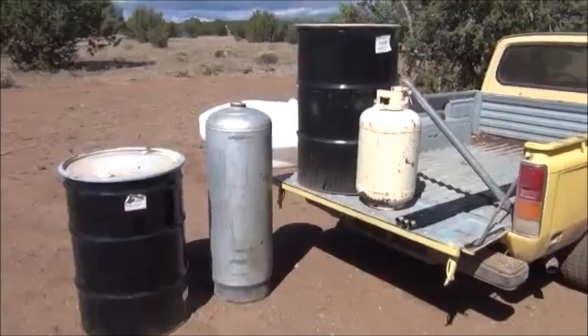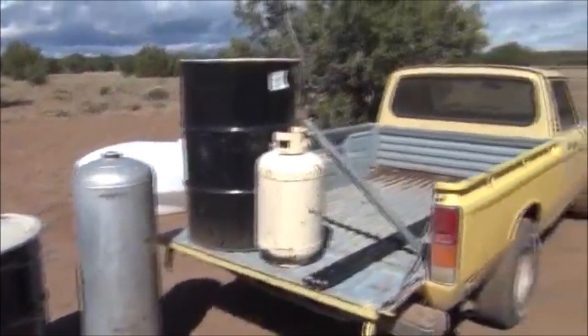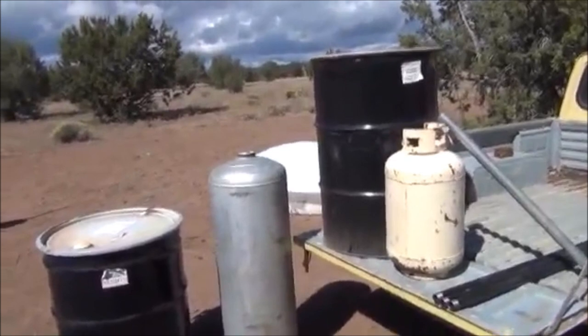Come here little man. There you go. It's Mr. Teslonian back here again. We're gonna take basically what you see here in front of you and make this little truck right here — Chevy Love — run on synthetic gas from wood.